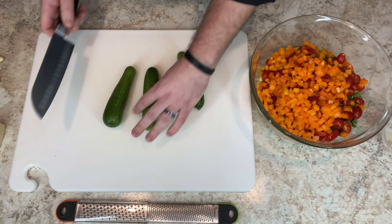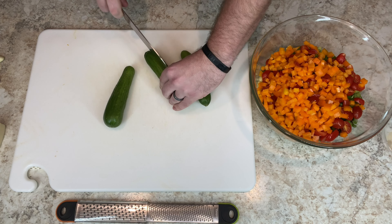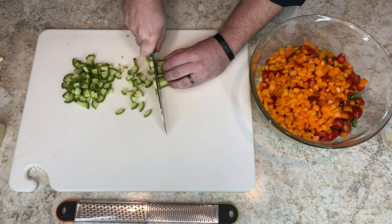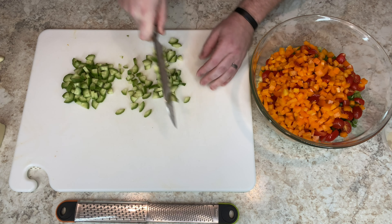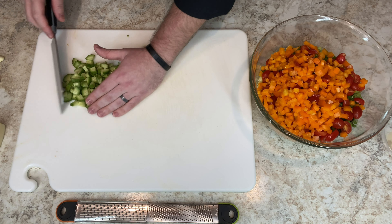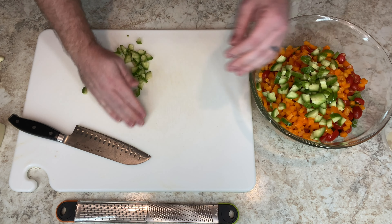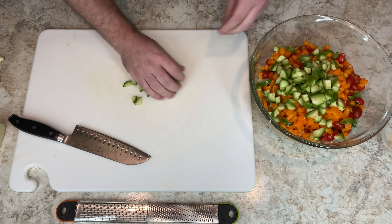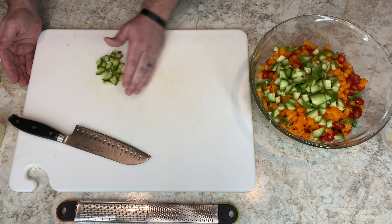I've got baby cucumbers. I'm just going to dice these to about the same size as the peppers. Into the bowl. Do you only have regular cucumbers? You can do that too. Do you not like cucumbers at all? Put something else in there. It's like I'm not even teaching you a recipe — just put a bunch of stuff in a bowl.